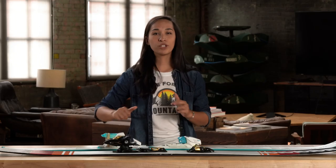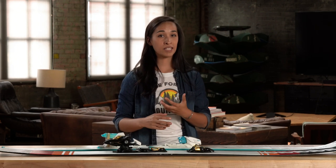So what do rocker and camber do? First, camber. When you have a fully cambered ski, pressure on your ski evenly distributes the weight across the entire edge. When you can engage that entire edge through the turn, you get better hold on firm snow and stability at speed, plus the camber gives you that springy, poppy feel when you come out of the turn.